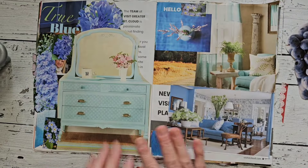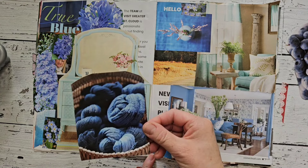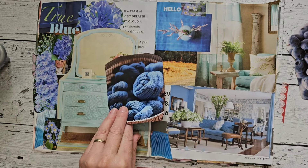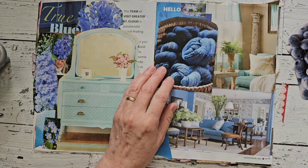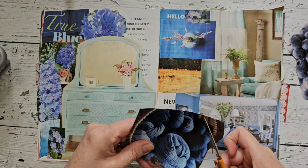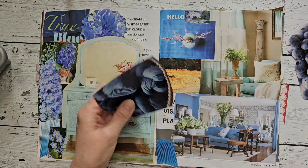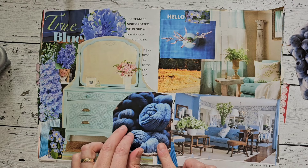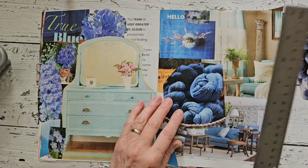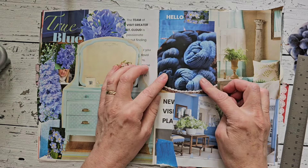My blue page is not quite full yet, actually. I have this yarn — I think it's very pretty. I would love to add that here, but that will cover my living room and I don't really want to cover that. I'll put it right above — I like that.